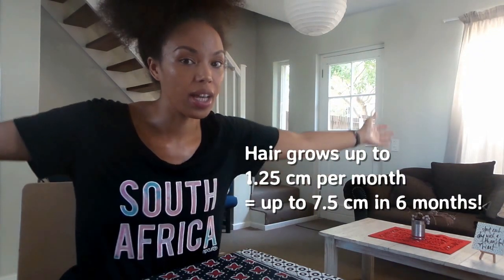So firstly, we're definitely going to measure our hair growth. I'm going to be using a ruler because I'm only looking for 7cm in 6 months — it's 180 days.